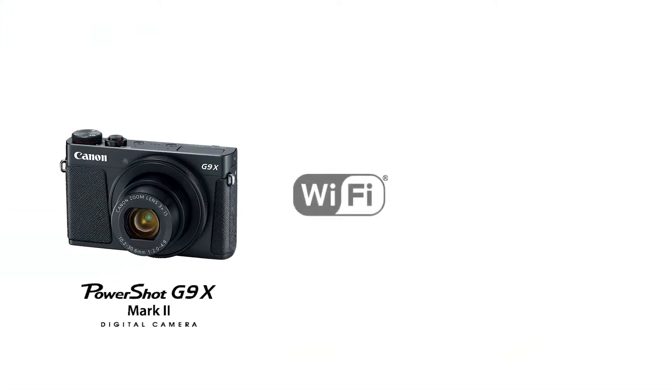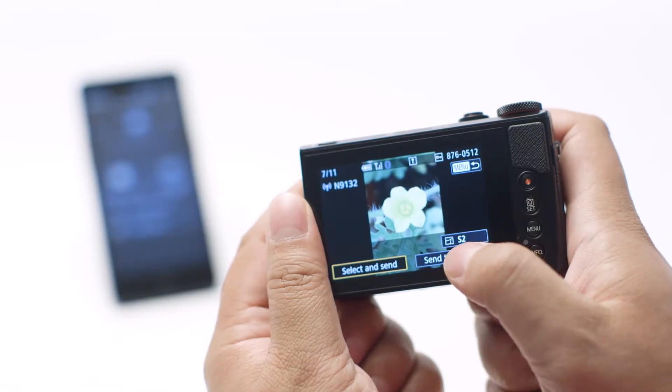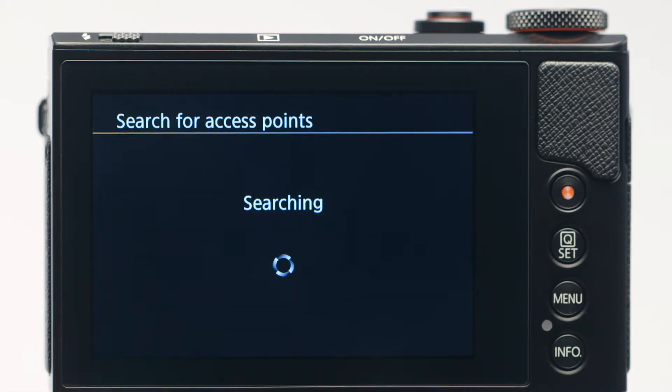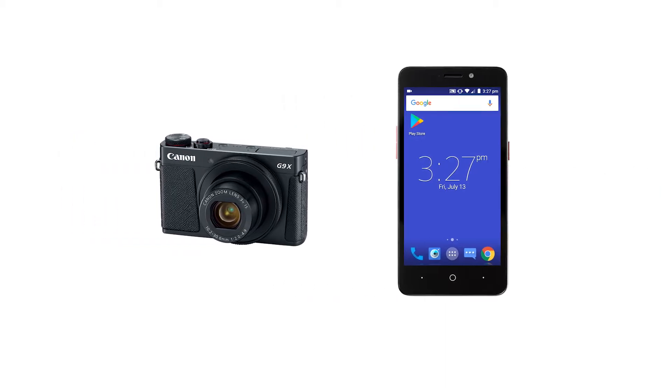In this video, we'll show you how to connect your Canon PowerShot digital camera to your compatible Android device. With built-in Wi-Fi technology, you can easily share photos from your camera to your Android device. We recommend using Camera Access Point mode. This is the most convenient method, which allows you to connect your camera directly to your mobile device without the need for a wireless router.